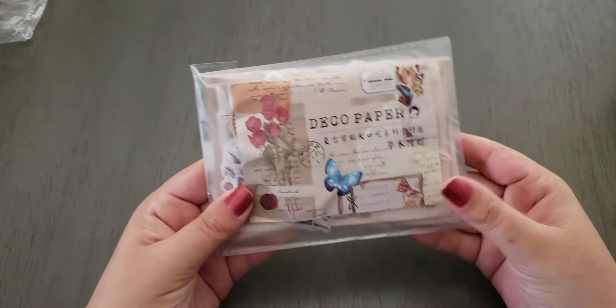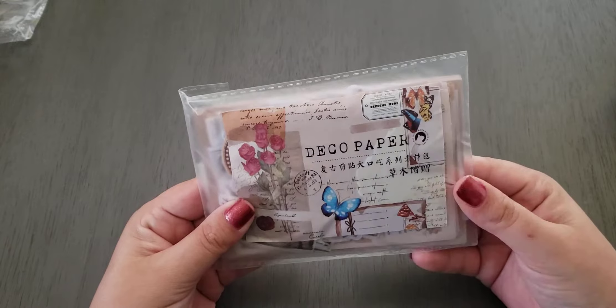I don't remember how much it was, but if you look up vintage journaling supplies, cottage core junk journaling supplies, or any of those terms, you'll find supplies. The next one we have is more decor paper. I'm sure this is from China or Japan. This just has all different kinds of little pieces.